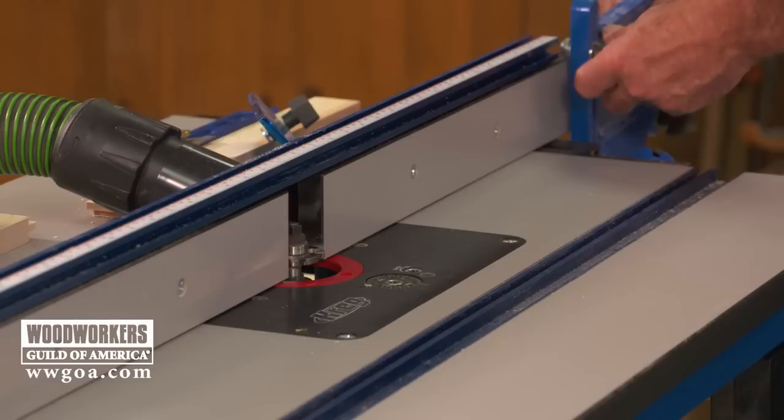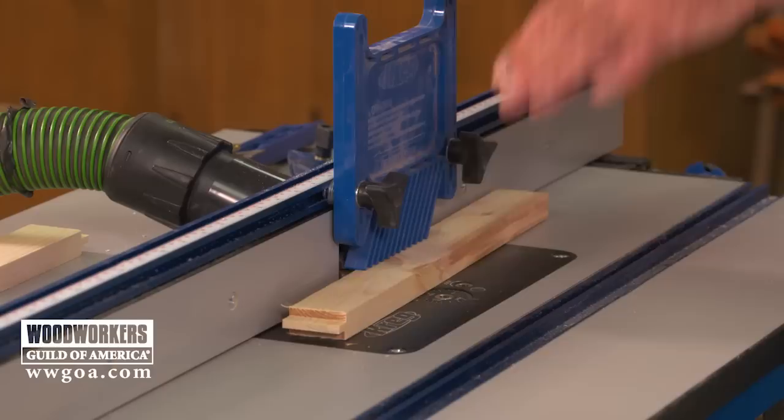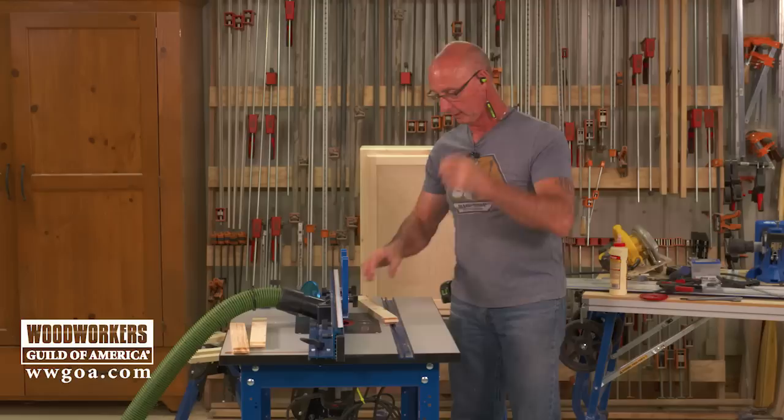On these long groove cuts it's good to add a feather board. That'll give us hold-down pressure right over the cutter, just so the board doesn't have the opportunity to lift — because that would change the relative position of the groove and mess things up.